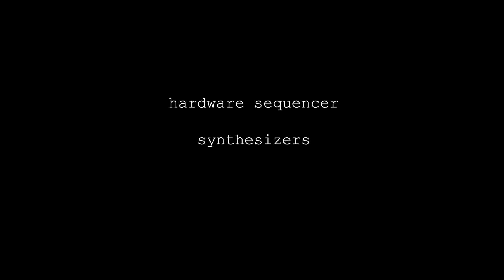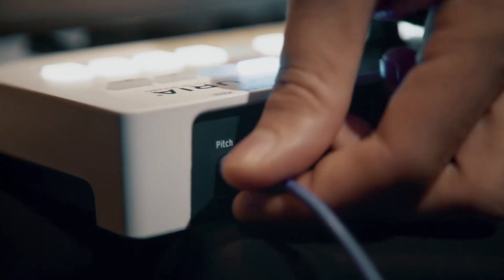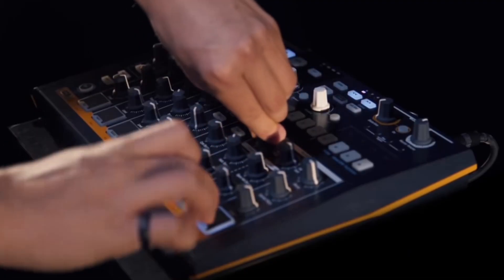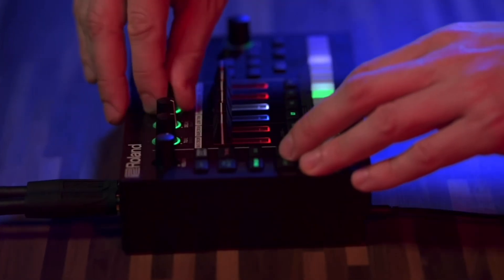Our next setup is going to be a classic setup with a sequencer, some synthesizers, and a drum machine. The brain of the whole operation is going to be the Keystep Pro, which is one of my favorite hardware sequencers. Our drums could either come from the Arturia Drumbrute Impact if you're looking for analog sounds, or a TR-6S if you're looking for something more sample-based.